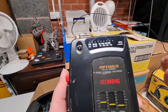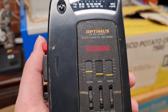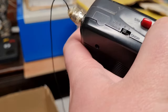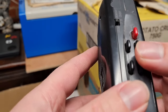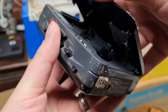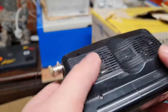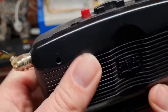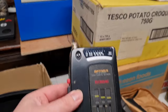We've also got an Optimus AM/FM stereo radio cassette recorder - one of those handheld ones where you put a cassette in. It's a bit grubby, looks like battery acid residue even though the battery compartment is actually very clean, so it might just need a clean up and a test. That's a cool item - probably 10 to 15 pounds if it's fully working. I think that was just thrown in extra in the video camera bag.